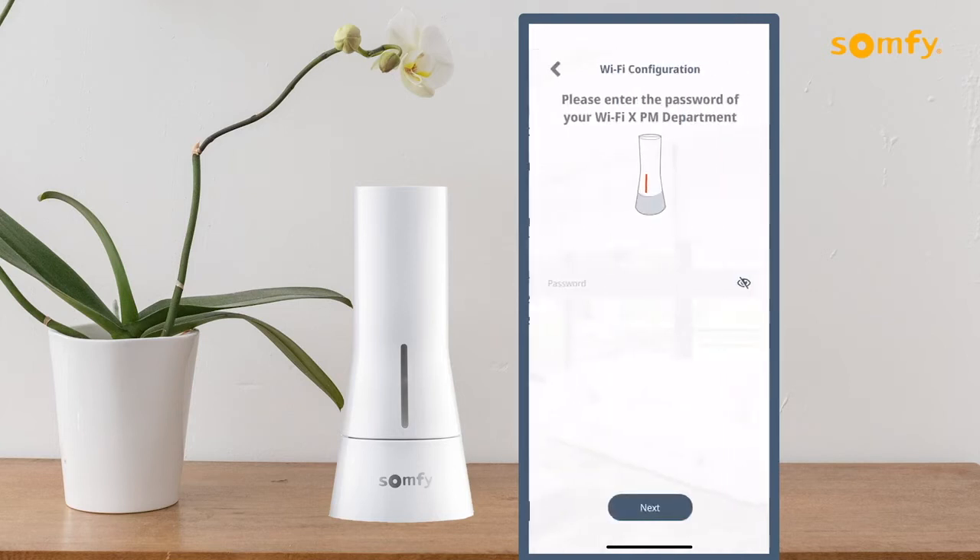Enter the password of your Wi-Fi network shown. The password can be displayed by pressing the eye icon to the right of the password entry field. Then press the Next button.